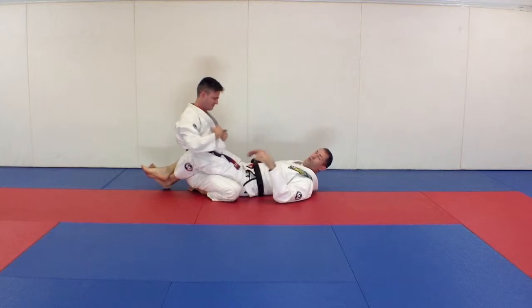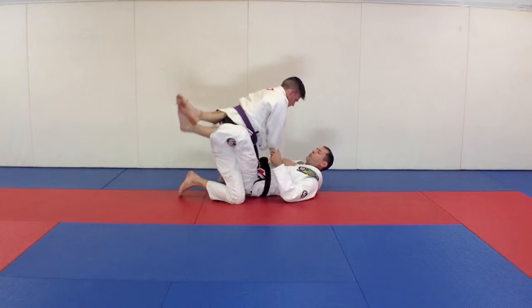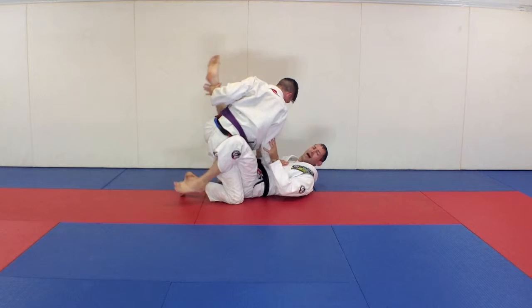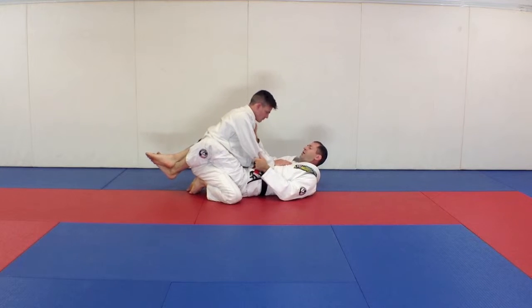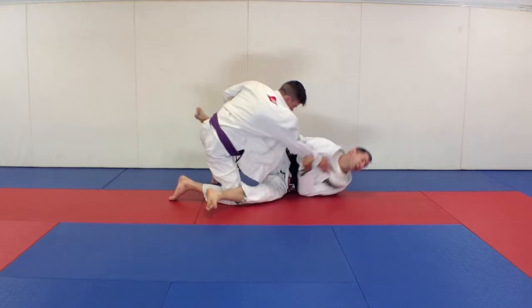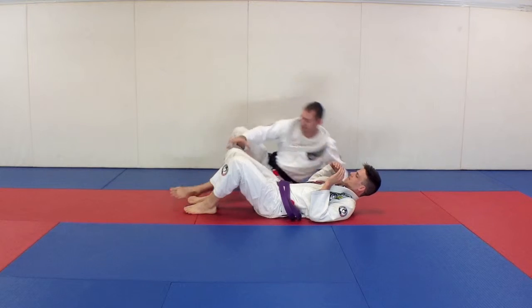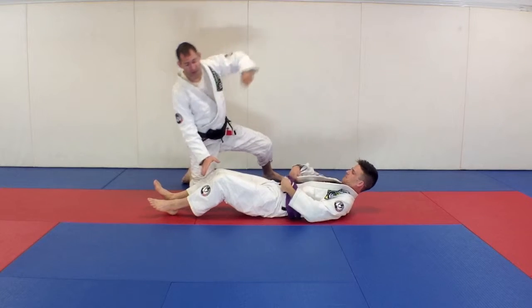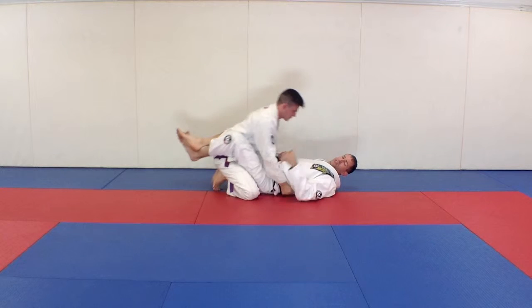The other way — the classical version — the way the sweep is meant to be done is if John puts his foot up to open my guard. He might push down on my knee or unlock my feet, like we were doing in one of the past series unlocking the legs. So if he stands up in my guard, I turn to the side and now I get a really easy sweep. This is where the classical version of the sweep came from — guys standing up to open the guard or to punch. So this is a great defense to someone that brings their weight forward or stands up on one leg.